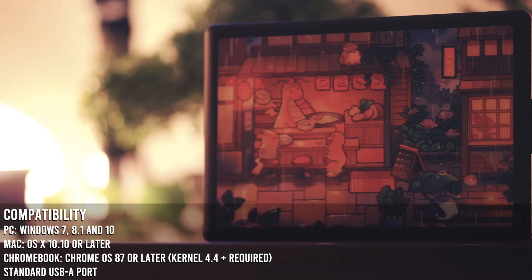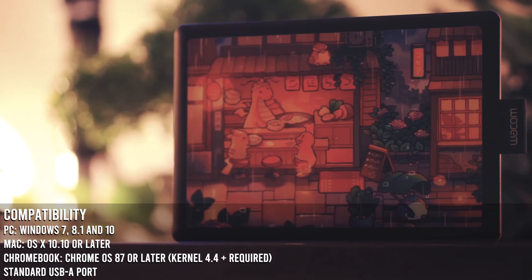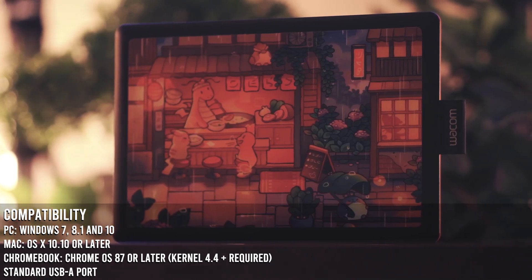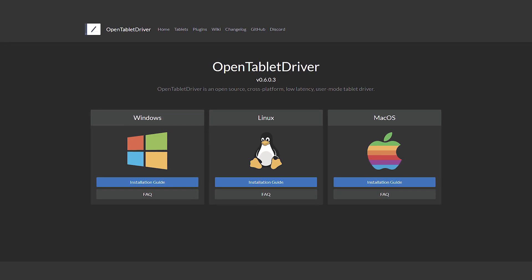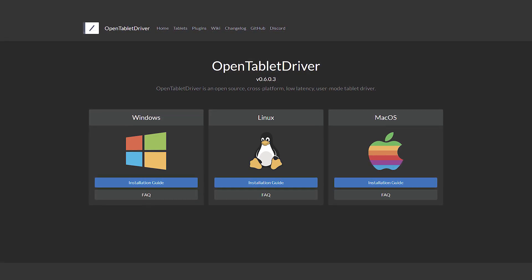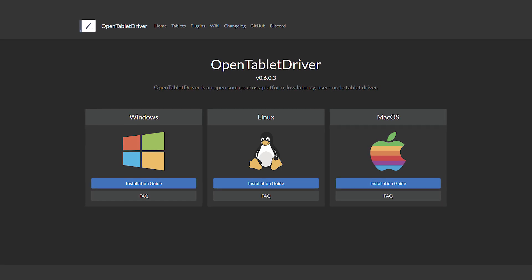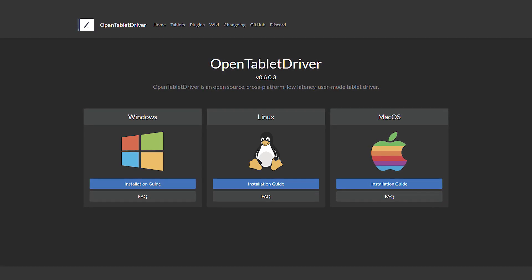The tablet is compatible with your standard operating system. It can also function in other various ways that I'll put on screen for your reference. For the drivers, we'll be using OpenTablet Driver. However, you can use other drivers like Haku or the Wacom drivers itself. I'll leave a link down below for all three, but just for the purpose of this video, we're only going to be demonstrating OpenTablet Driver.